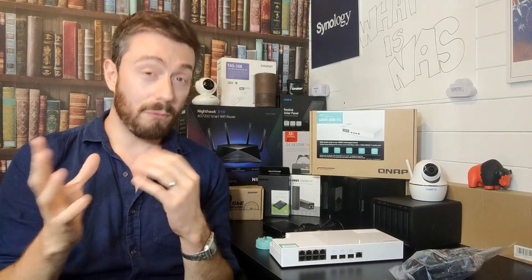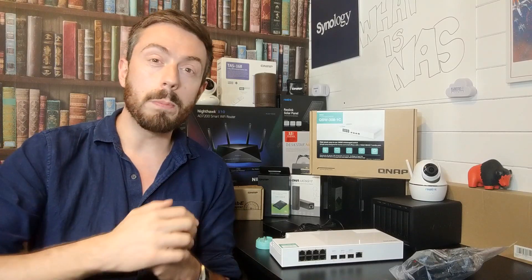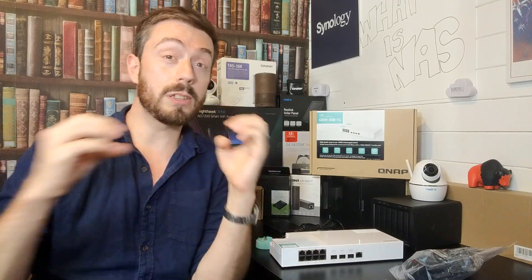It gives you the ability, for a frankly small sum, to open the doors to fiber-based 10GbE and copper-based 10GbE within your standard one gigabit network, while still taking advantage of 10GbE.